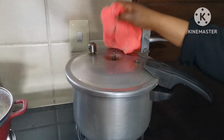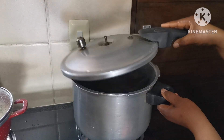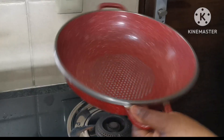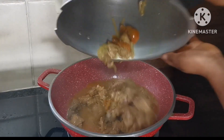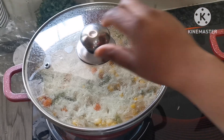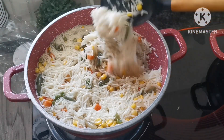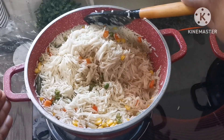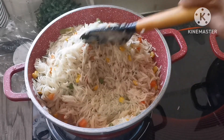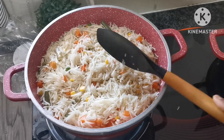I covered the pot of rice and I'll check it later. Now let's open the pressure cooker — the meat was perfectly done. I'm going to transfer it into another pot and go back to check my rice. The water in the rice is almost finished, so I just slow the flame, cover the pot, and leave it on steam for 10 to 15 minutes.